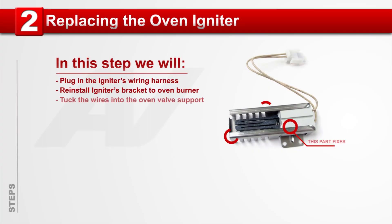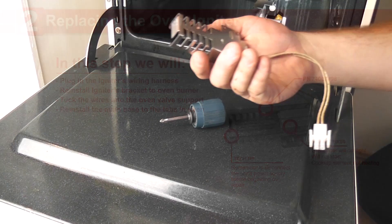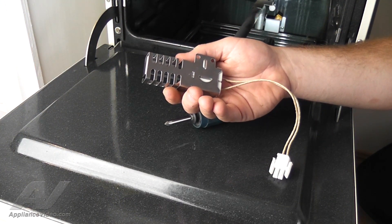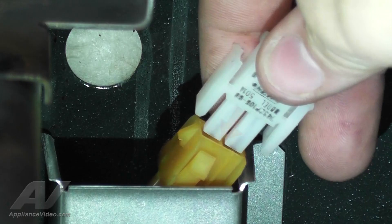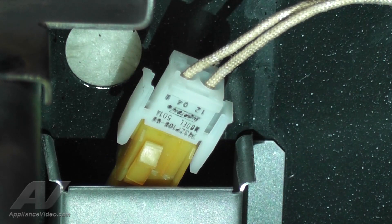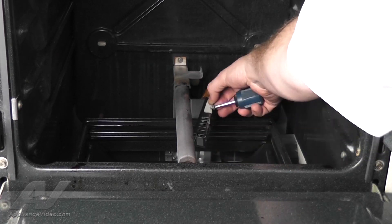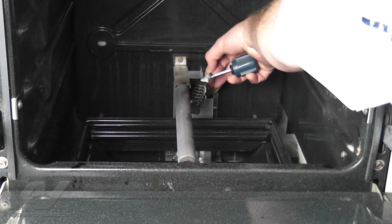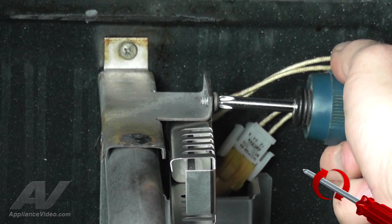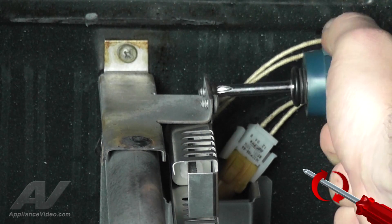Step 2: Replacing the oven igniter. Now that you have a new oven igniter from ApplianceVideo.com, let's replace it. Plug in the igniter's wiring harness to the terminal in the back oven wall, locking it into place. Next, place and align the igniter's bracket to the corresponding holes in the oven burner bracket. Using your number 2 Phillips head screwdriver, reinstall the left and right screws by turning them clockwise until snug.